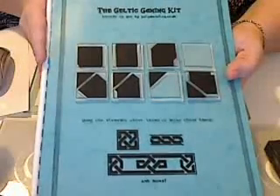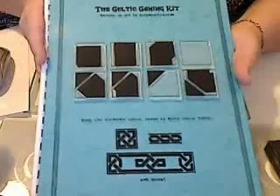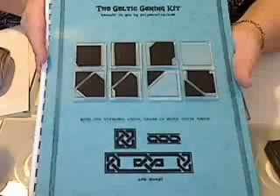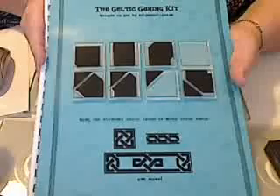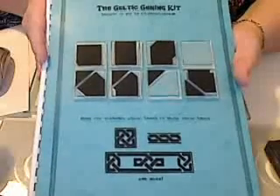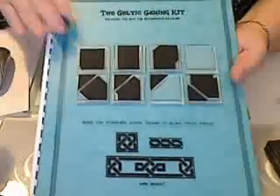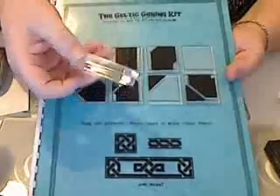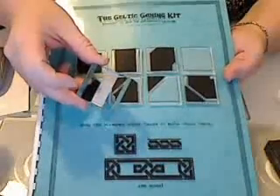Hi everyone, my name is Valerie Wallace from polymerclay.co.uk and today I'm going to show you how to make a Celtic knotwork cane using our Celtic caning kit. The kit itself is made up of a tutorial booklet with eight rubber stamps, and the stamps store nicely inside the cover of your booklet. You'll also receive an acrylic block for the stamps and a one-and-a-half inch cutter for making your stacks of clay.